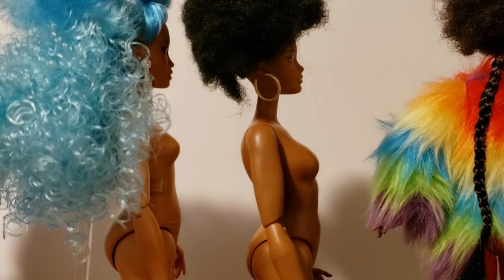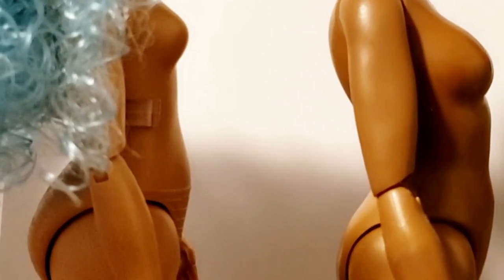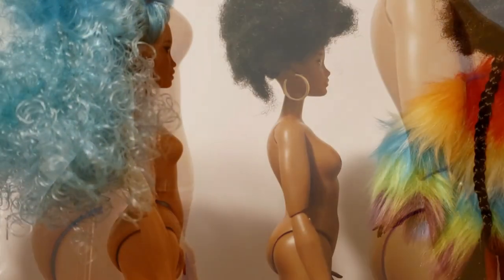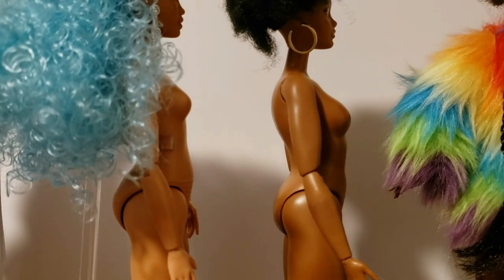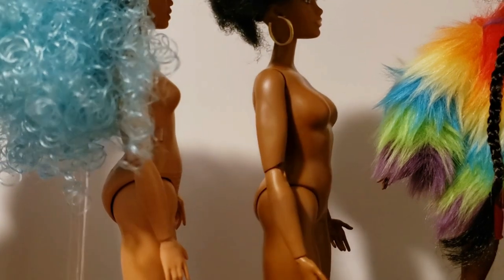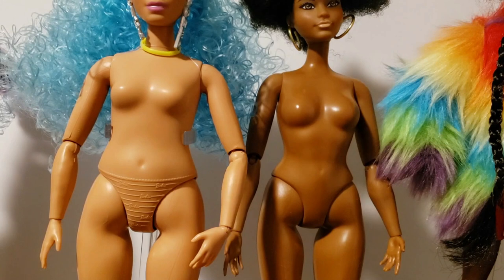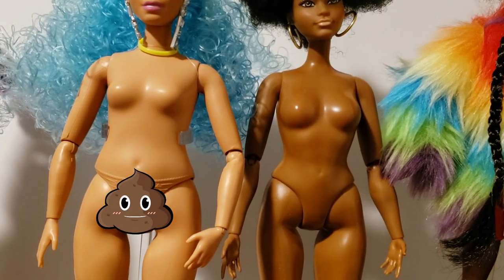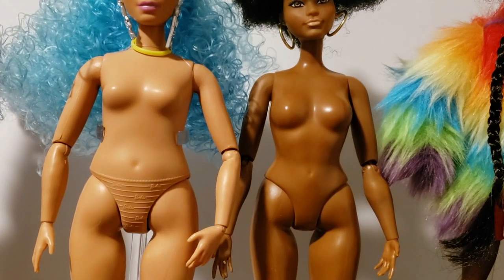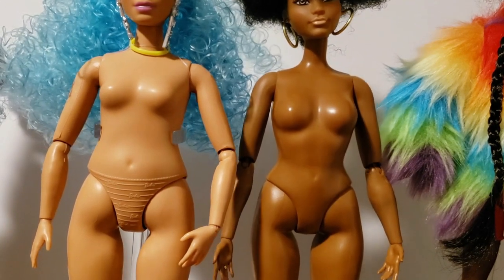And look at the shape of the bellies — where the belly button dip happens — they're not the same. And then look at the size of the butts. This one actually comes out a little further. This is really interesting, and I'm not disappointed about this difference. She's got the molded underwear, which I don't like. And look at her waist — it's a little bit bigger than hers.